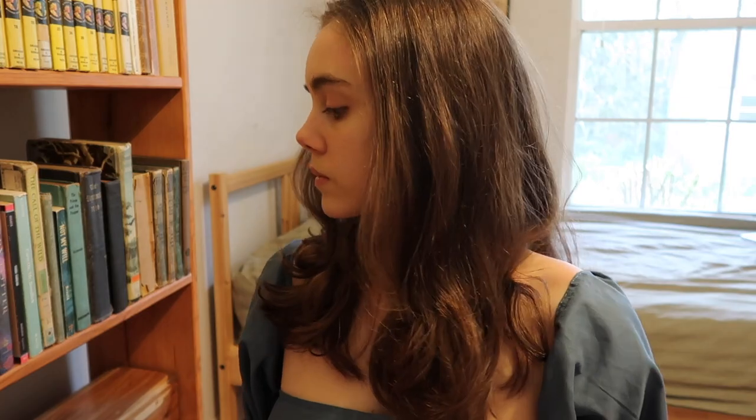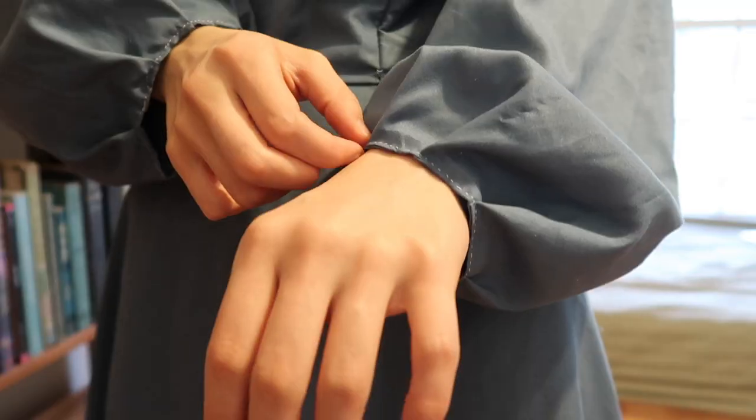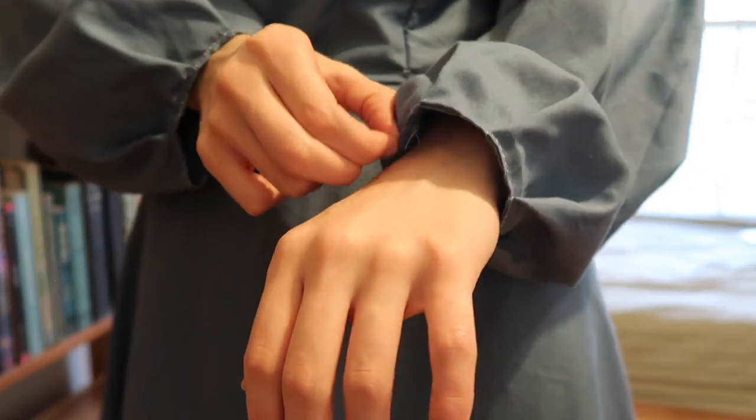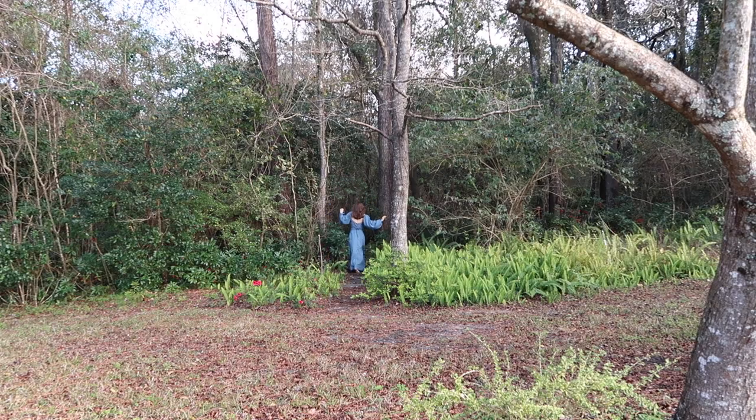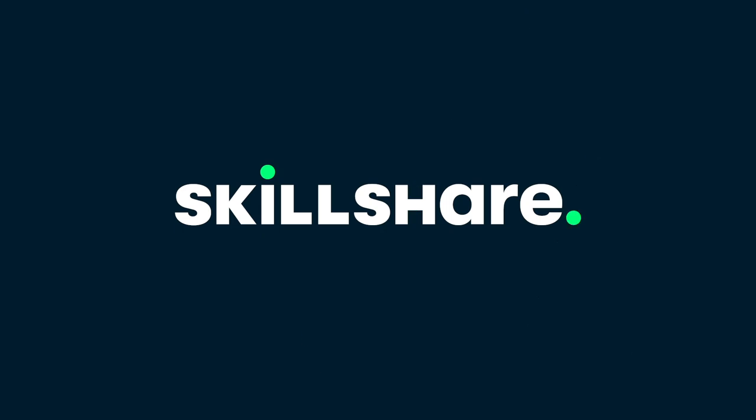This is the hand-sewn version of the Royal Core dress. I'm so incredibly happy with how it turned out. It's just really awesome to know that every single stitch in this was sewn by me, and if you'd like to do the same thing, click the link in the description, take Bernadette's course or any of the other amazing ones on Skillshare, and get an entire month free.